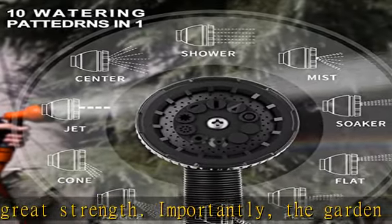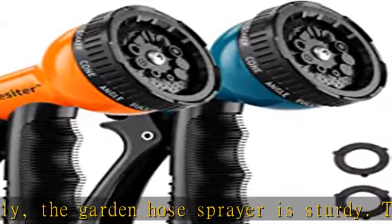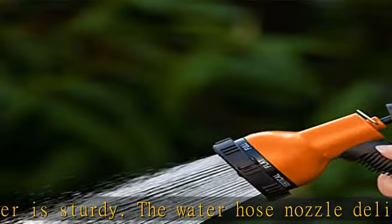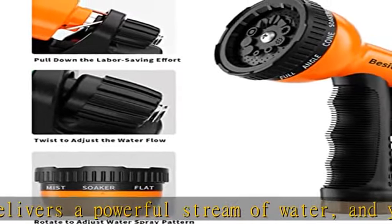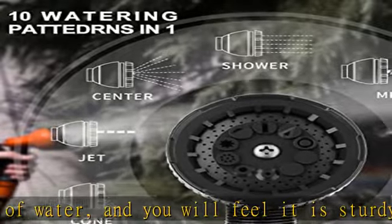The garden hose spray nozzle works well even with low water pressure in the yard and patio. You can select from fine mist to heavy shower output for your needs. Durable and well constructed, it is an ideal water sprayer for garden hoses. The hose nozzle sprayers are very well made, and you will be satisfied with your purchase.